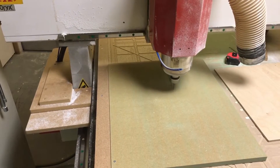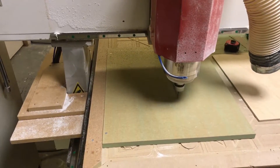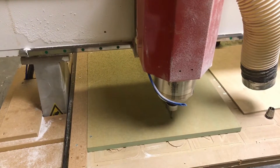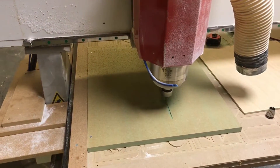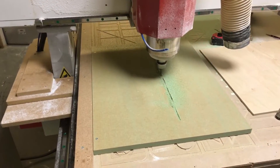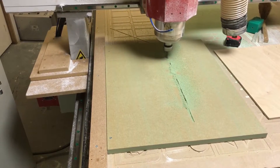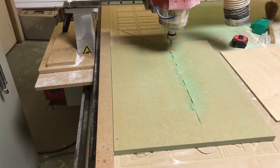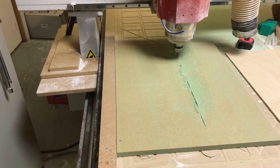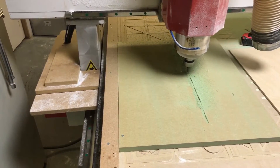When you use a new cutter like this, you should just do a single-pass slot with it and measure the width of the slot. Because you can't necessarily rely on a 6mm cutter creating a 6mm slot. In fact it may vary — the same cutter may vary through two different materials. For example, MDF versus ply may cut a slightly different width slot. So as a matter of course I always check to see what width the cutter will produce.